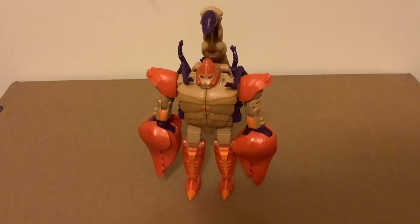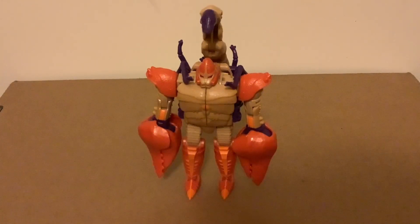Hey guys, today we'll be reviewing Legacy Sandstorm. This is basically just a Scorponok in sandy colors with what I think is the mutant head from the original Beast Wars figure. Paint job wise, it's not bad — I do like the Scorponok paint job a bit better, but besides that it's perfectly fine. This character really has no one to be based off of besides the comic version, so this is basically just a comic character.